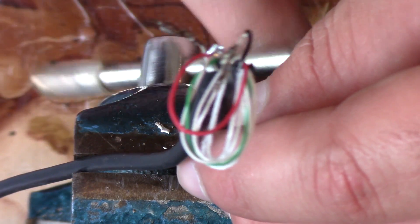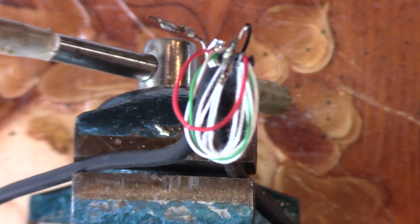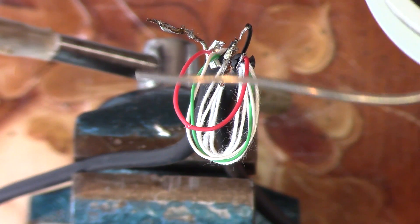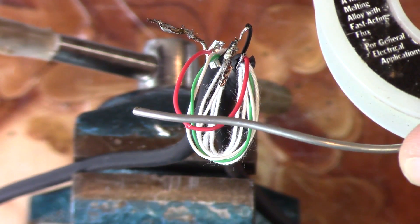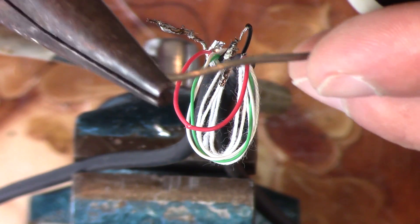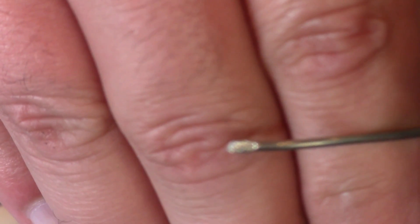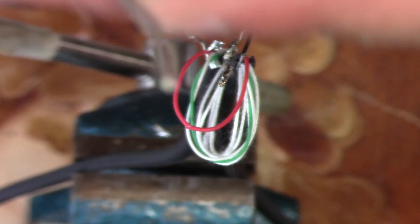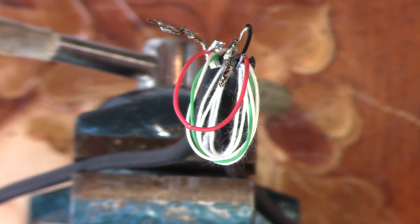Now a trick that my dad taught me: with any rosin core solder, you have to crimp the end of it. You can just put it in your pliers and give it a little pinch — what that does is seal the solder so your rosin doesn't come out.